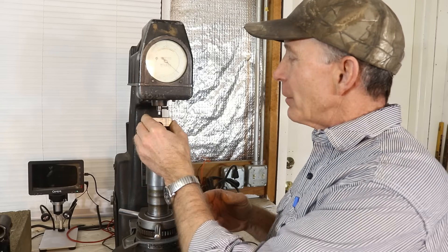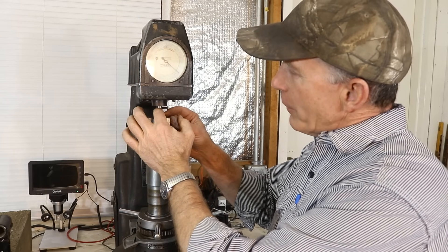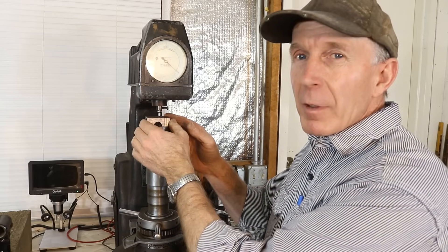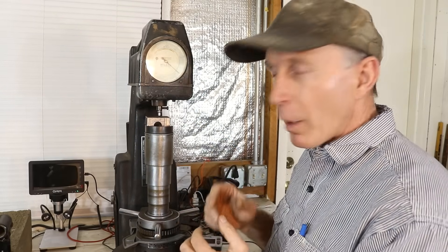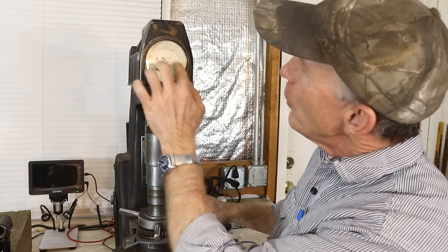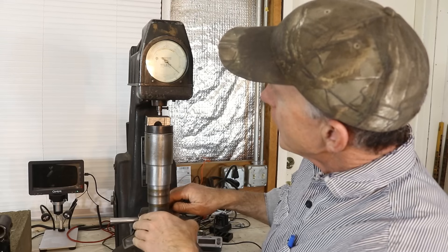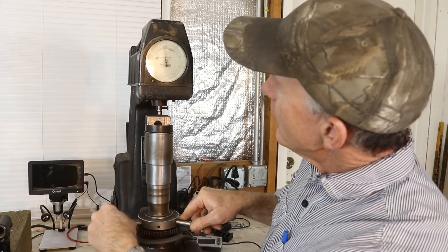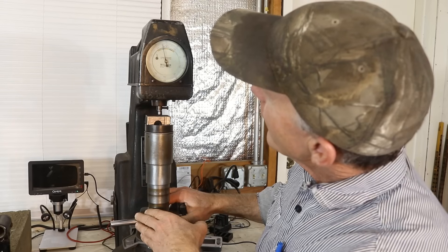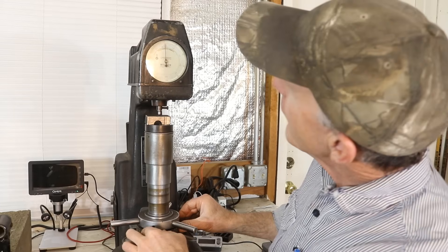I grabbed a piece of scrap mild steel from the shop, set it up on here, and make sure everything is good and clean. We've got a hardened steel penetrator here. If we were testing tool steel — something really hard — we'd need a diamond tip one, and that would work in the C scale. We're working in the Rockwell B scale. So we get it up here and then we're going to preload it. There are two needles — we preload until both are pointing straight up. There's a little one with a black dot, and when we're straight up, we can adjust the scale with the thumb wheel to get it there.